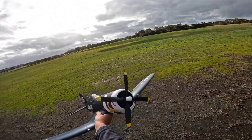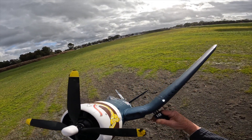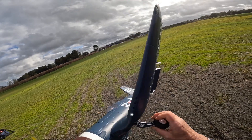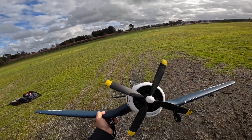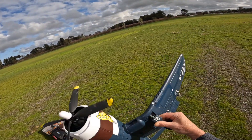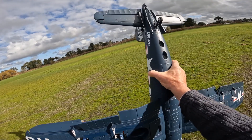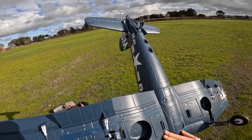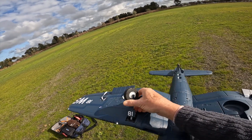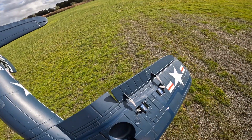You know why? The undercarriage wasn't down - that's where the problem was. I'll have to check that to see why. I think it just popped out. The undercarriage was like this. There's a pin there, so that pin has to go in - let's see, the pin goes in there.